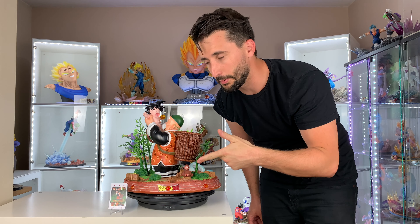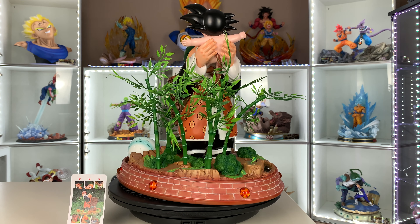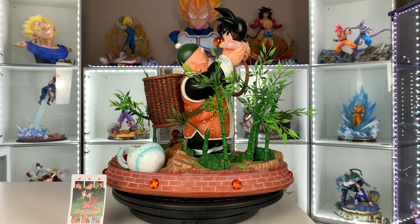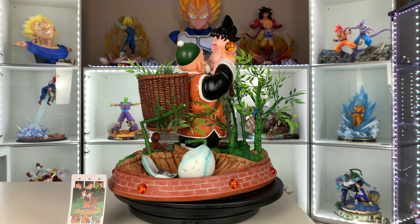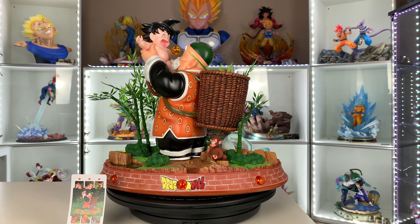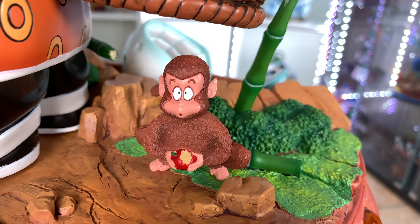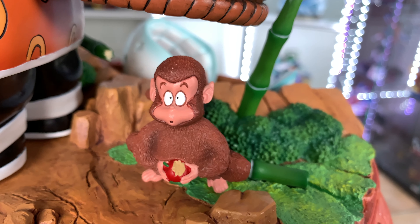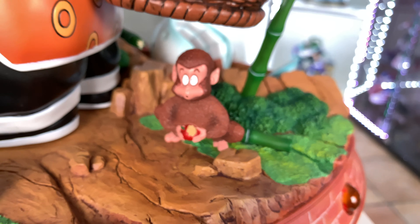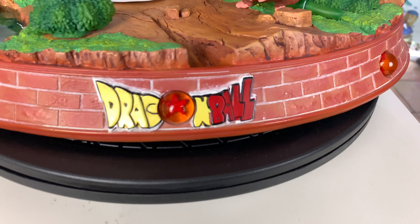I'll do a 360 close-up and some close-up views so you guys can see better. Let's get some close-up looks. We got the small monkey — it's actually really cool. The face is like whoa, what's going on? He's eating an apple. He's nice. The paint is nice. The Dragon Ball logo is not that good.